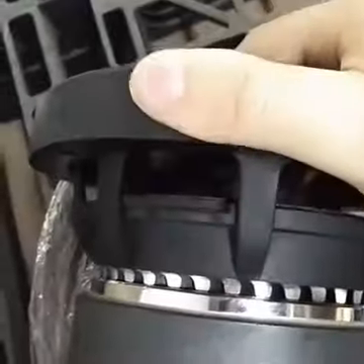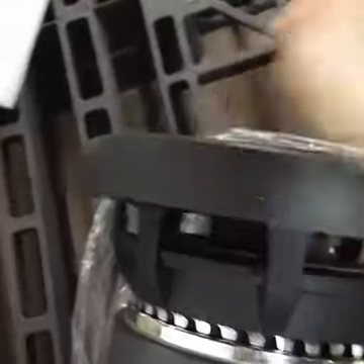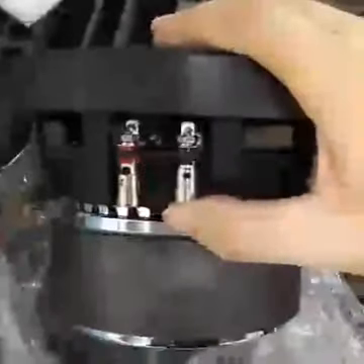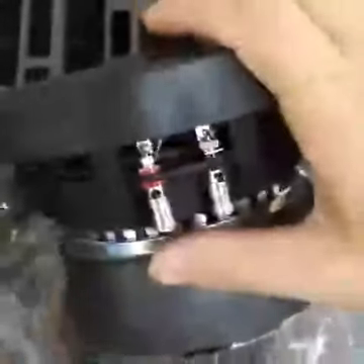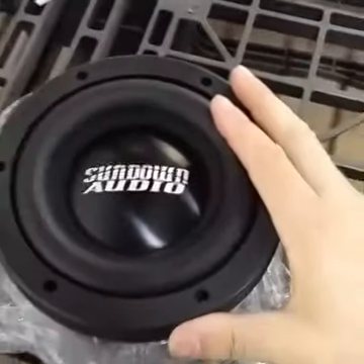This is just by hand on a brand new sub, so you can see it does move quite a bit. We've got some nice terminals on here. These will accept up to 12 gauge wire, I believe. Nice large tinsel leads — there's only singles. It is rated for 300 watts RMS.